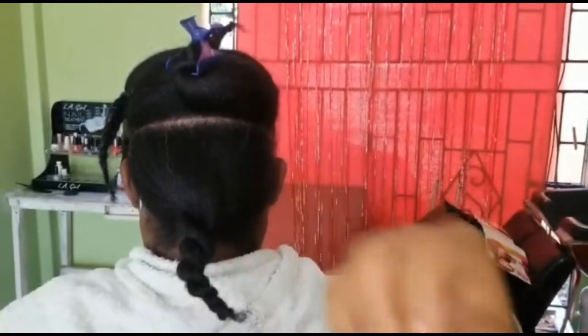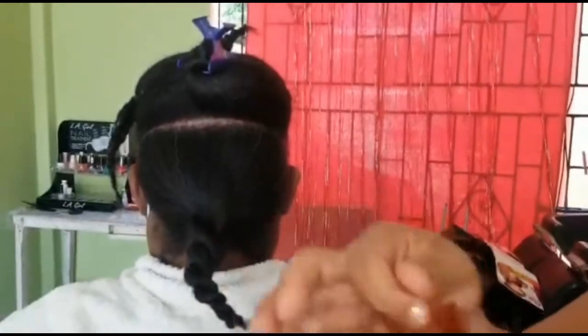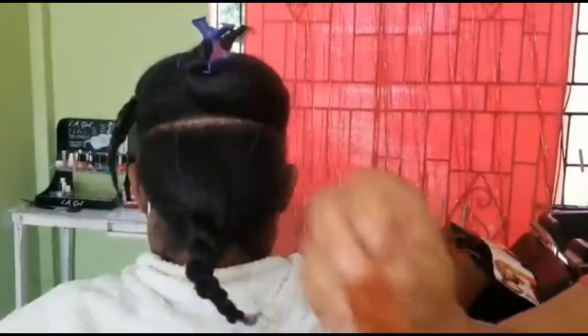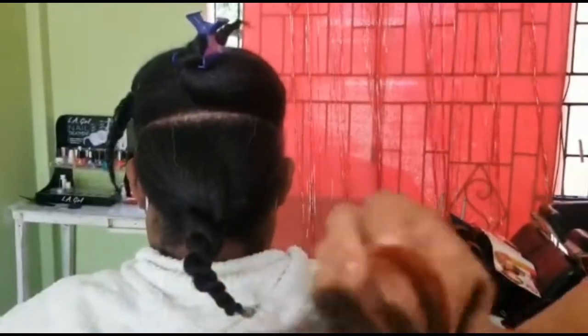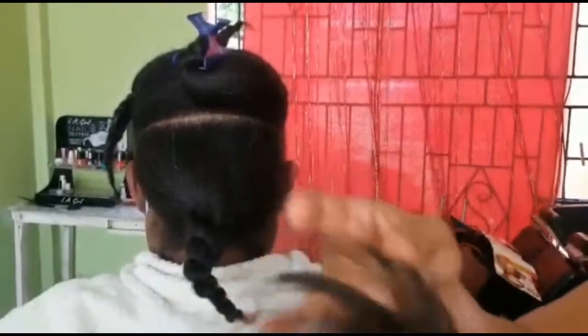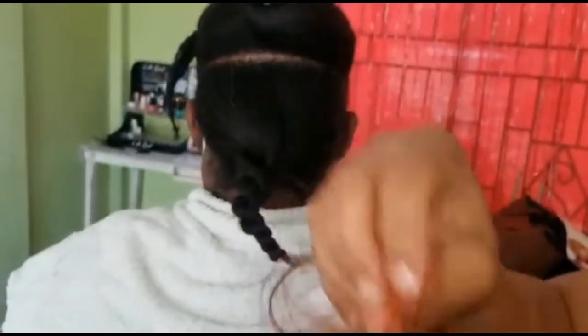Some people prefer to use the pre-stretched braids, but today I will be using just the regular expressions and I'm going to be teasing the ends. We're just taking our time, kind of picking it up. We're going to hold it firmly and just take our time and pick the hair until everything at the end is uneven. Then we're going to use a big-toothed comb or a brush and brush it out to get it nice and smooth.